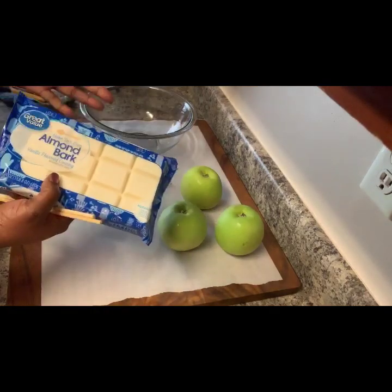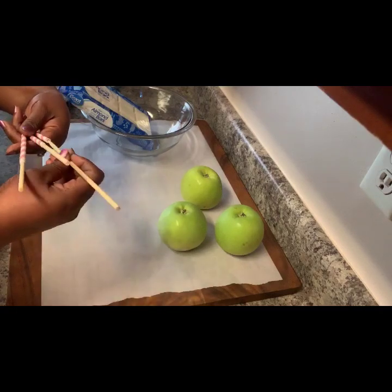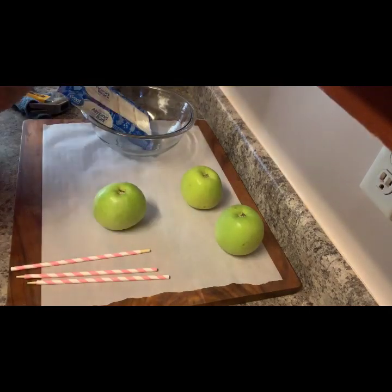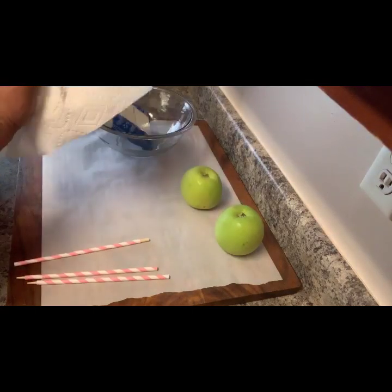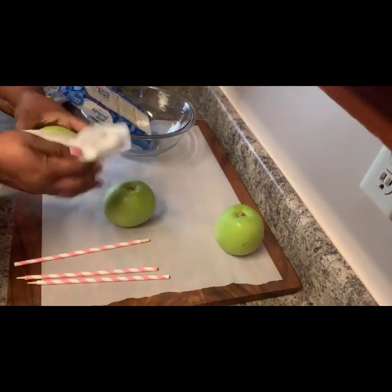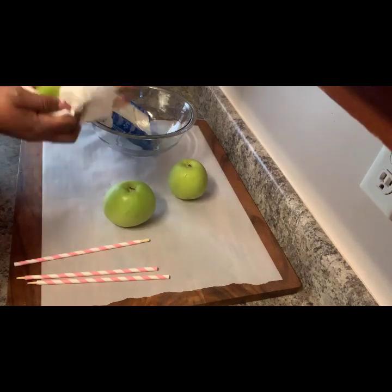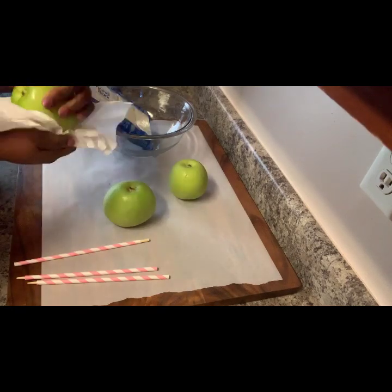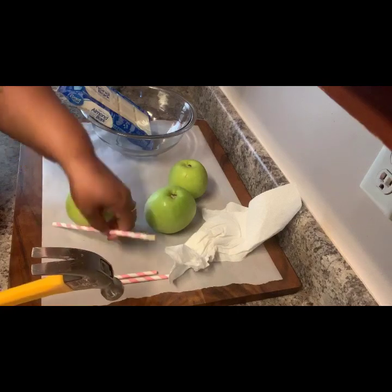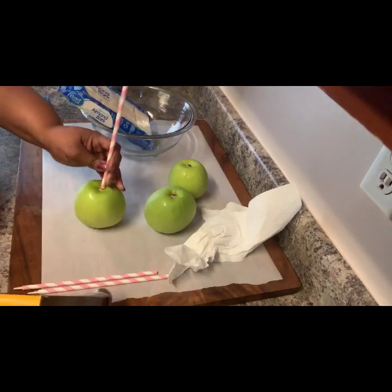Before we get in, I'm going to be using almond bark — you get this from Walmart. And you're just going to place your sticks inside your paper straws, just like I'm doing with candy apples. My apples have been in the refrigerator, so they're cold. I'm just going to wipe them down. Just like with my candy apples, I'm going to do the same thing with putting a straw in.